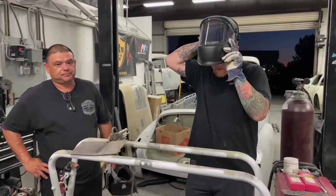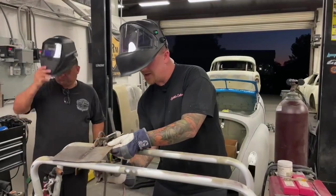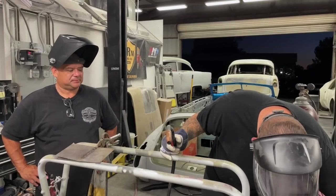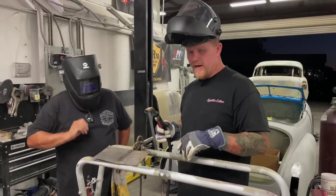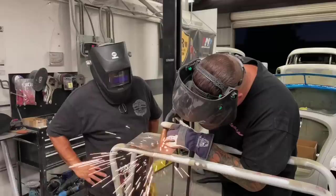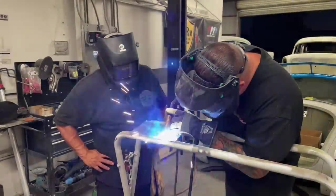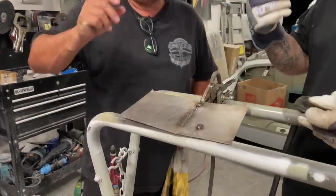So let's get our helmet on and throw the settings kind of out of whack to show how we get back to ground zero of what we're going to use with this 20 gauge. Go ahead and put your helmet on because I'm going to walk you through it and show you guys the examples. We're going to crank this down to low — voltage too low — and show you guys what that looks like.